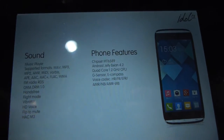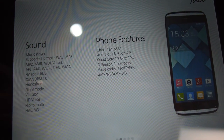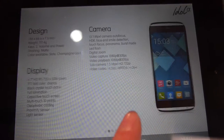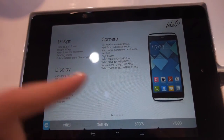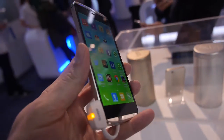Mediatek MT6589, Jellybean, quad-core — a whole bunch of things here you can see. Camera 13 megapixel HDR. Display is 720p. The touch panel looks really good.